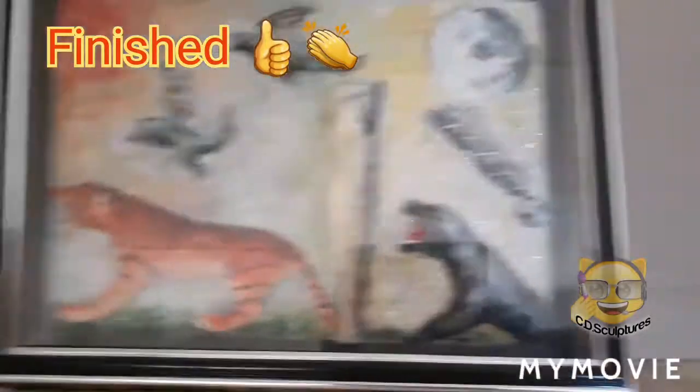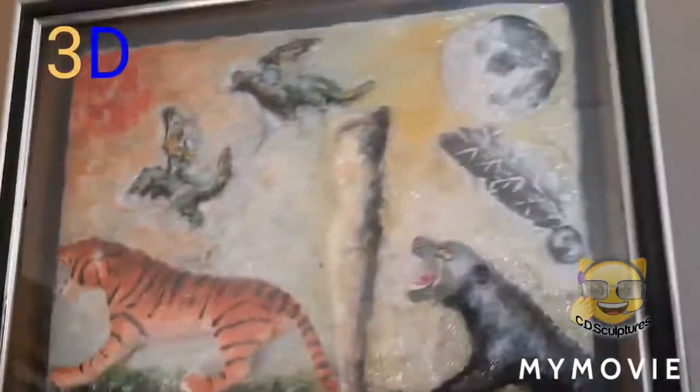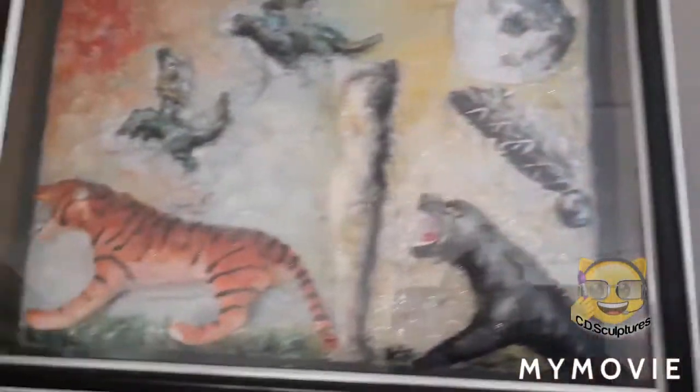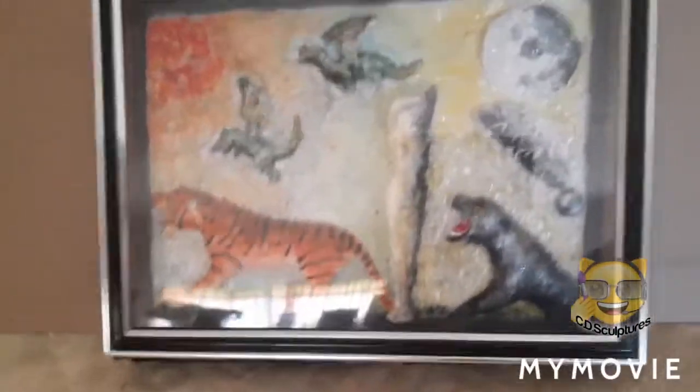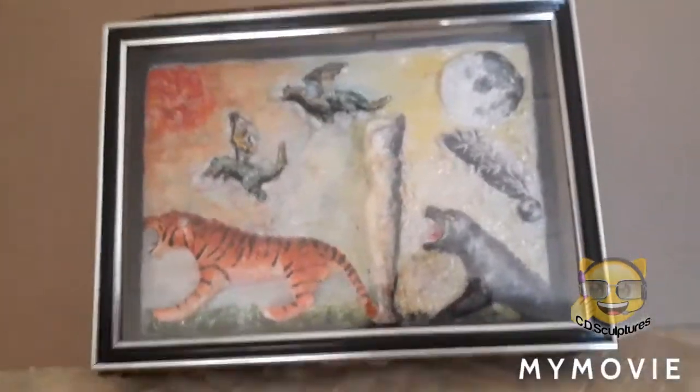I don't know if you can see but it's actually like a 3D painting where the characters actually stand out. So it's not a flat 2D painting — it's 3D, it's actually got a depth to it, and this is what it looks like.